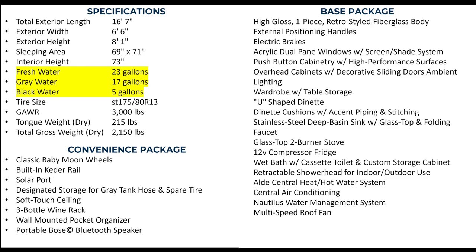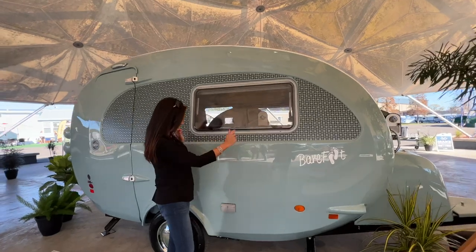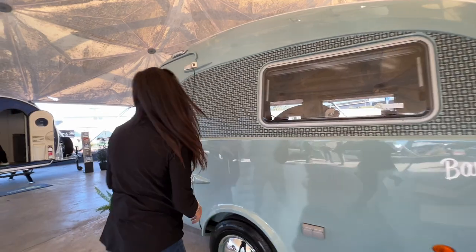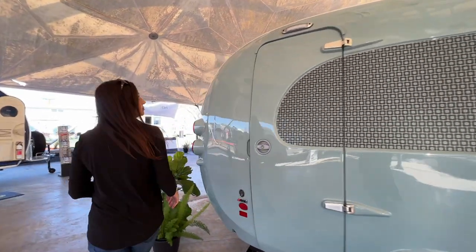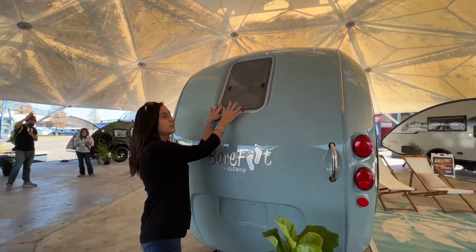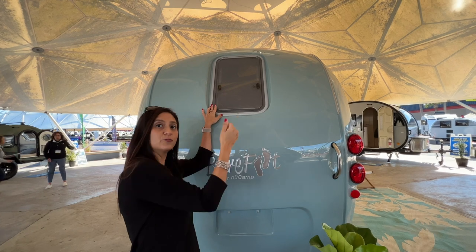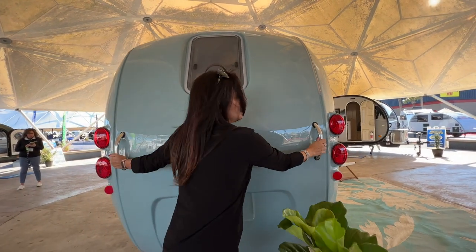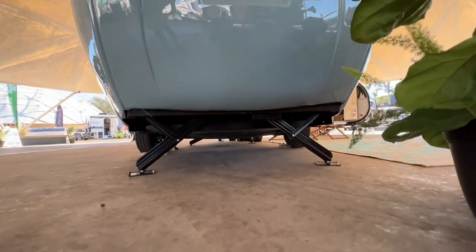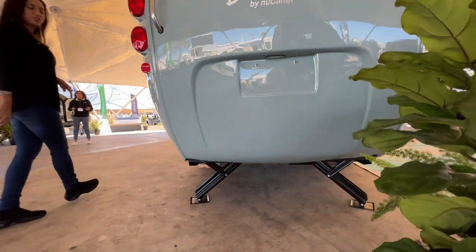Now let's tour this Barefoot. There's an opening window right here on the side, and down below there are two 110 outlets. There's another opening window in the rear — this window can open up and you can reach inside and grab that interior shower head for an outdoor shower. There are some handles right here to help maneuver this around, and take a look at the clearance — you can see the stabilizers down there.